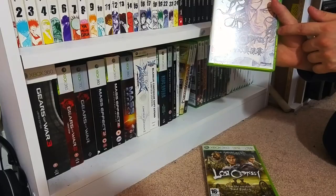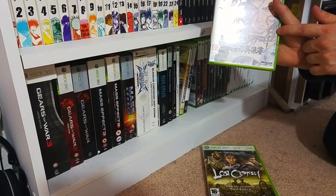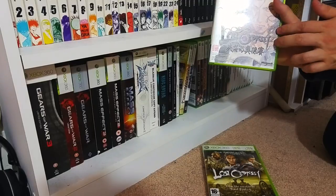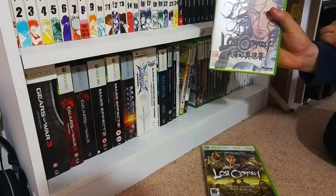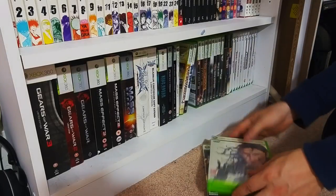Lost Odyssey is one hell of an RPG - it's a love letter to the original Final Fantasy games and it's got most of the original staff from those games who worked on this. The music obviously - Nobuo Uematsu. Need I say more. I definitely recommend picking this one up.